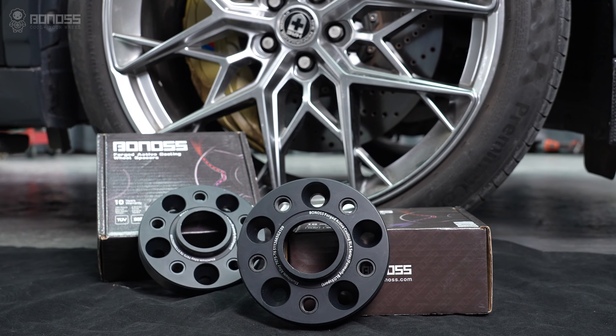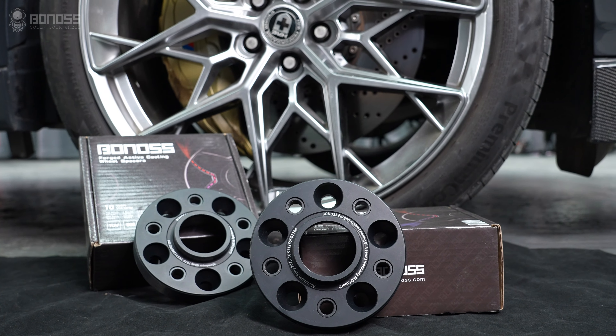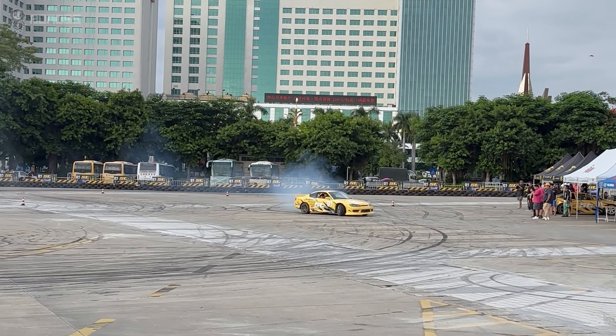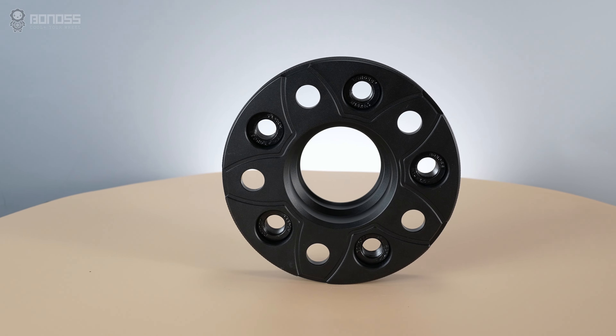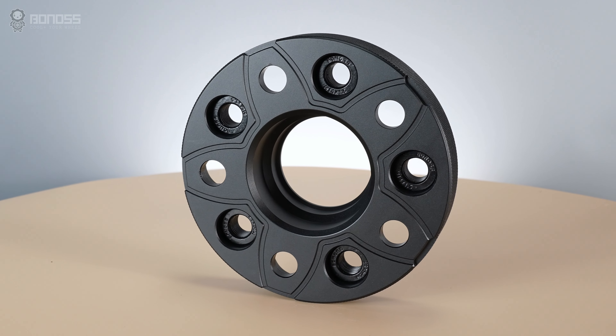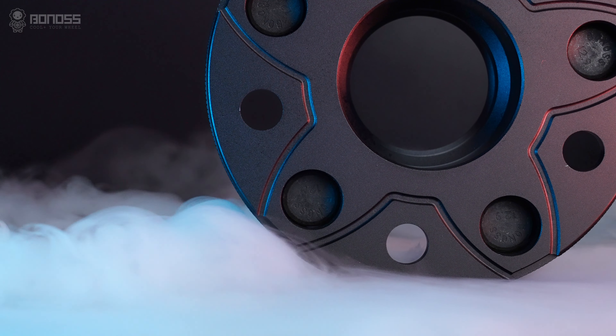Bonus-Forge FT cooling Toyota wheel spacers are designed to perform well in heavy duty at any type of 4x4 event. These wheel spacers have a high strength requirement. In addition, Bonus-Forge FT cooling Toyota wheel spacers are designed with heat dissipation grooves to improve brake cooling, distributed in a petal shape.